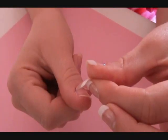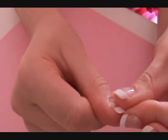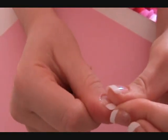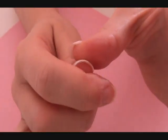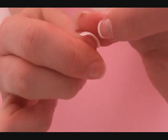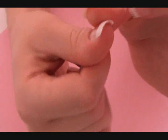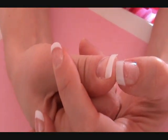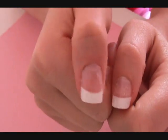Let it dry for just a couple of seconds. Start at the back — get the nail right to the back and push it down, then move it around to make sure it fits properly. Before the glue fully dries, pull down the skin so the glue doesn't get onto it, because that can be really painful. Keeping the glue off the skin also means it won't pull any skin off when you remove the nail. Release the skin and let it dry — and there's your nail.